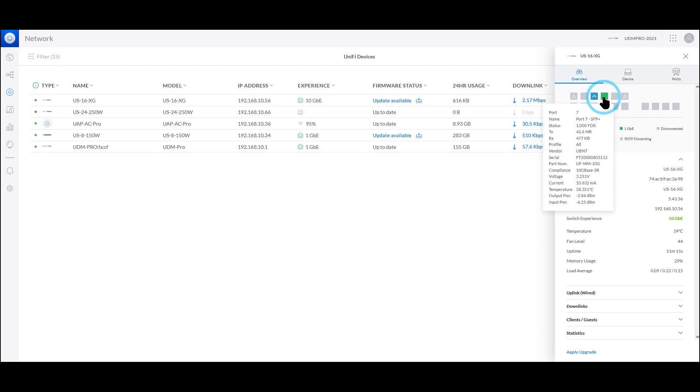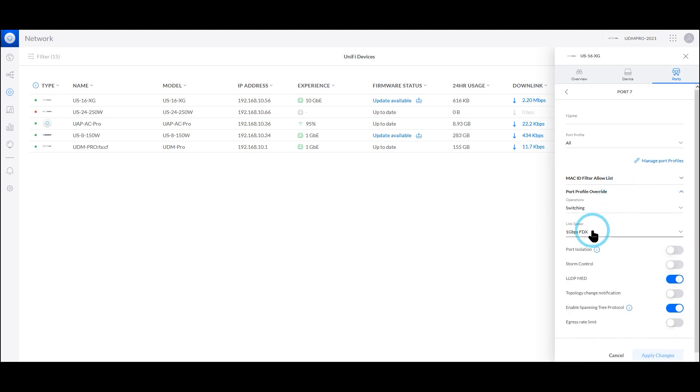— like 2.5 or 5 gigabit per second, you may need to override the speed from the UniFi network controller. This is very important, otherwise your link may not come up.